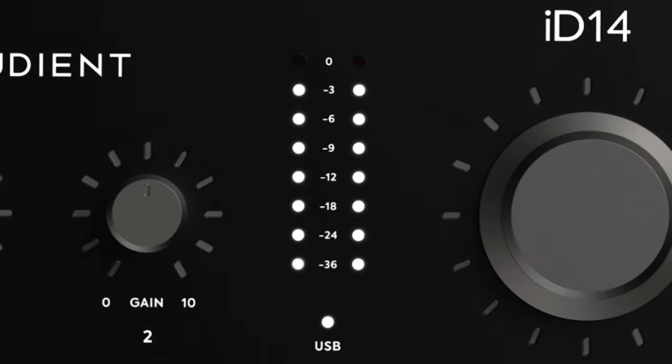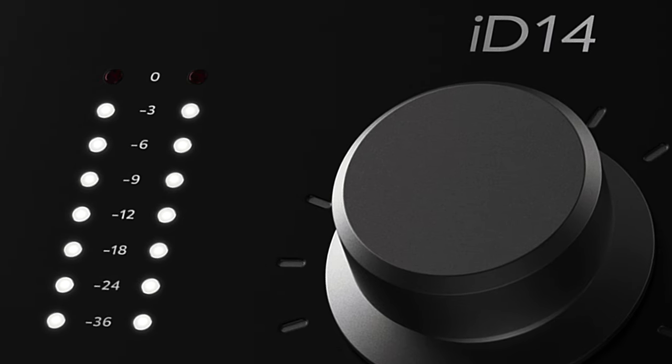Nice, tall, open metering — I can appreciate it. But how are you all feeling about hardware metering, and in some cases the lack thereof? On this unit we've got seven lights before clipping, versus the SSL2 and Volt 276 that give you four lights before hitting zero. So the iD14 is giving us a little bit more zoom and a little bit more info on the signal we're monitoring. As they say, it's the little things that matter.